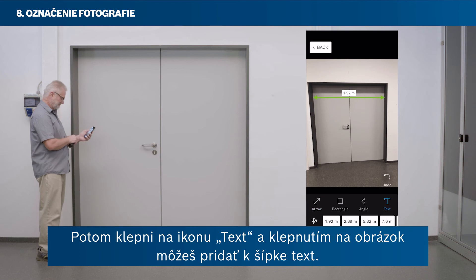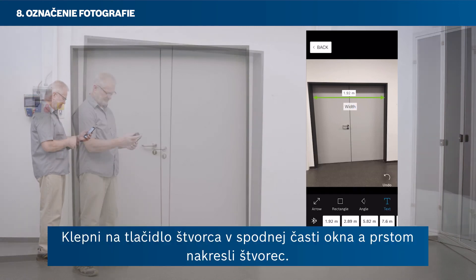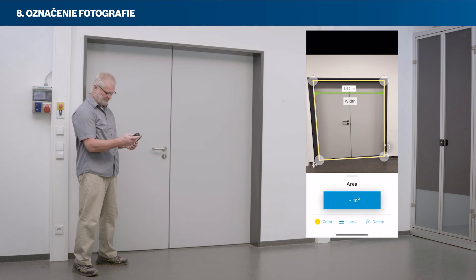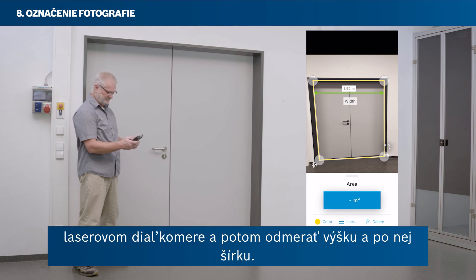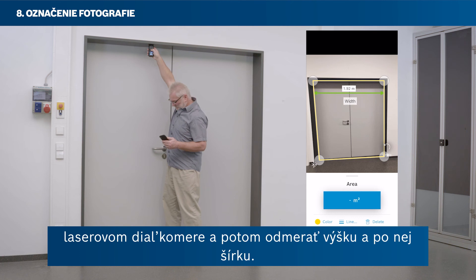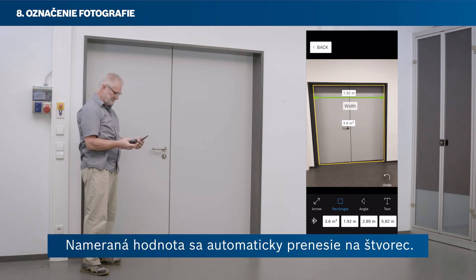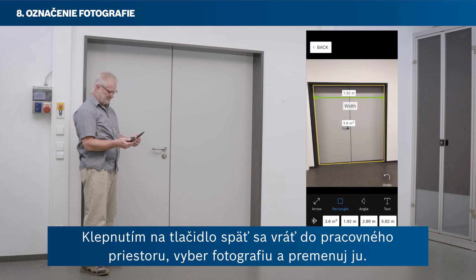Now tap the text icon and then tap the picture to add a text to your arrow. Tap the square button at the bottom of your screen, then draw a rectangle with your finger and keep it selected. To transfer an area value from your laser rangefinder, you first have to select the area mode on your laser rangefinder. Then measure height first, and then width. Now the measured value is transferred to your rectangle automatically. Proceed similarly to add an angle's inclination. Return to your workspace by tapping back.